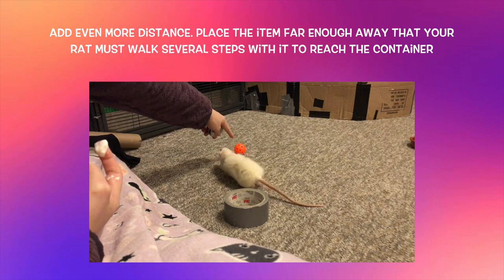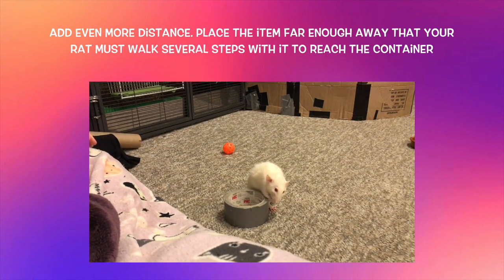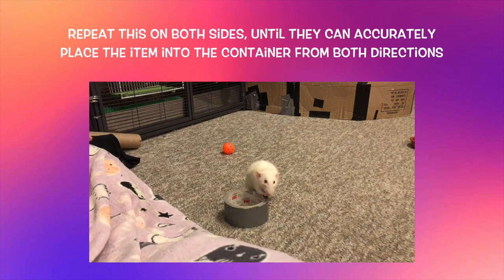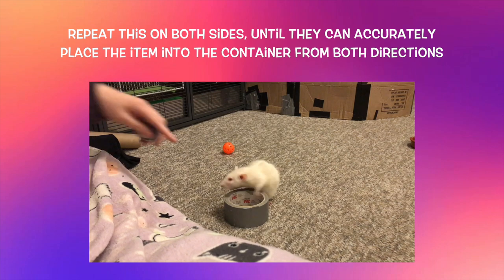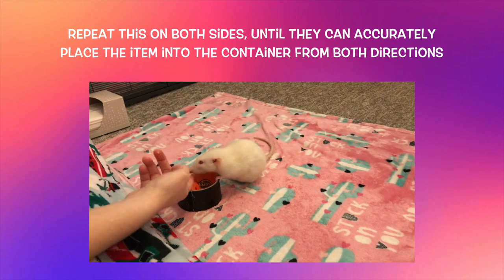Now you want your rat to be able to walk a few steps with the item. Start by placing your item just out of reach of the container, so that your rat has to walk a step or two to grab it, and then a step or two back to get it into the container. Since we are again increasing criteria, you may need to reward some misses, but if your rat is missing consistently, go back and increase distance more slowly. Continue to build steps so your rat is walking a little further to grab the item and return it to the container, practicing on both sides.